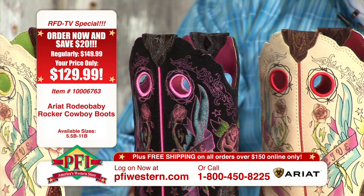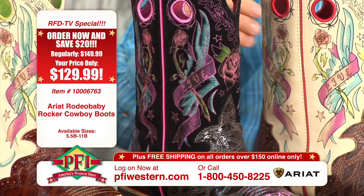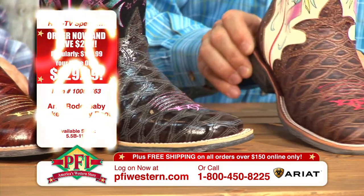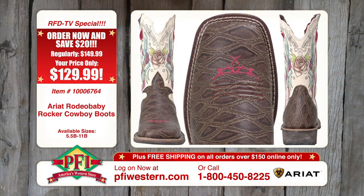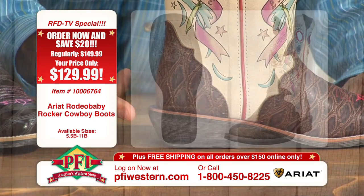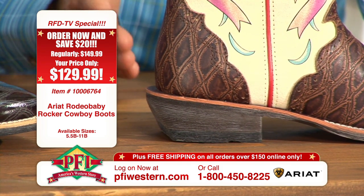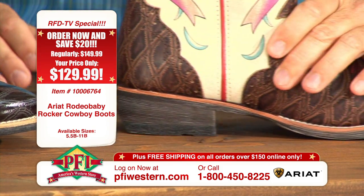Anteater print — you don't see anteater boots anymore at all. Anteater print is kind of cool because you haven't seen that. It brings back what once was. Last but not least, a distressed style. We haven't pointed this out — the heel: a one-and-a-half-inch underslung fashion heel. It's got the little cut back in it — which is just something a little bit different than anybody else does out there.